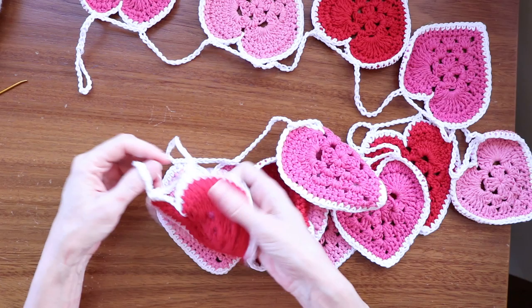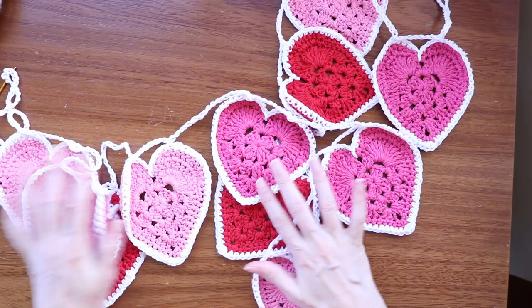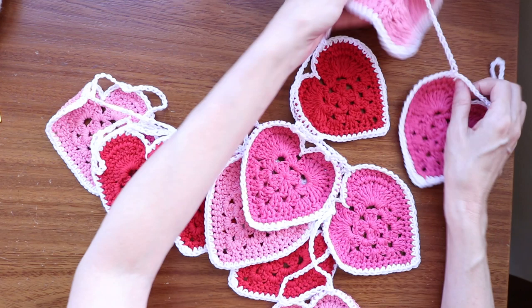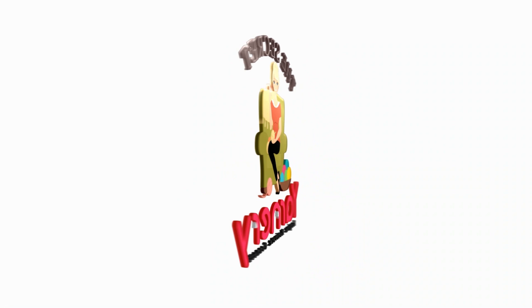Hi, this is Krista at The Secret Yarnery. Today we're making this so fabulous heart bunting or garland. It's basically a decoration that you can hang up in a nursery, for Valentine's Day, or anywhere that you want to look a little bit special. It'd be great in a little girl's or boy's bedroom in different colors — like turquoise and green. You don't have to use traditional red or pink hearts, but this is more seasonal for Valentine's Day. It'd be great on a fireplace, in a nursery, or around a crib. It's just such an easy, quick, and charming decoration.